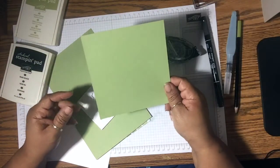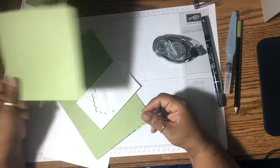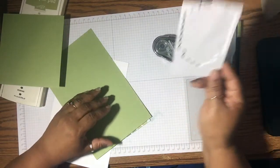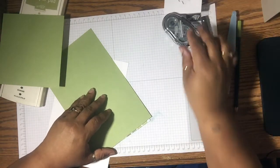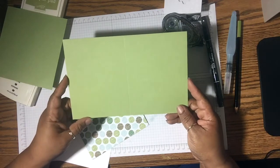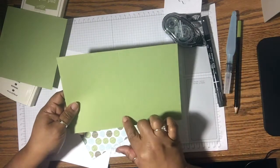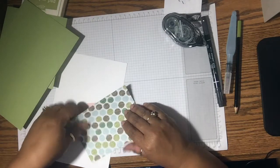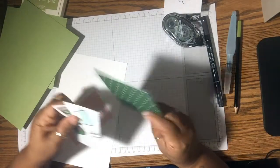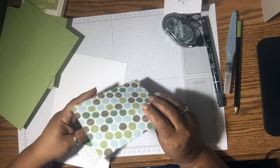This is just a scrap piece of Pear Pizazz. I'm going to use this to cut out the oval. I have my Stampin' Dimensionals and my snail. The cardstock we're going to be using is the Pear Pizazz, cut at 8.5 by 5.5, scored at 4.4. I'm going to be using some paper from the Coffee Break Designer Series Paper, which is part of the Coffee Cafe bundle.